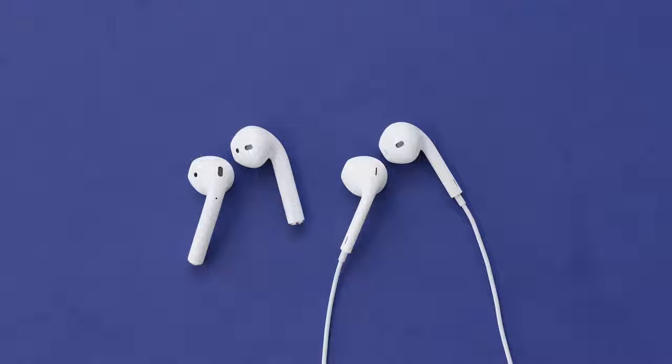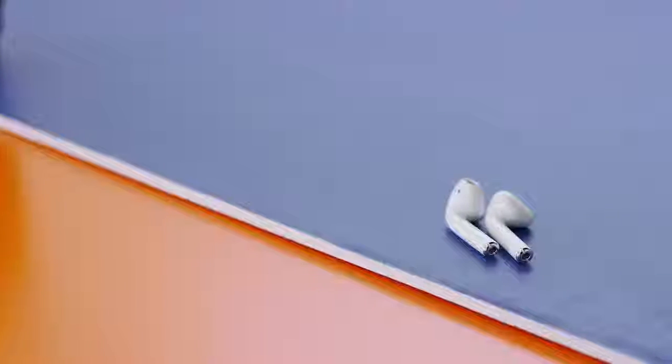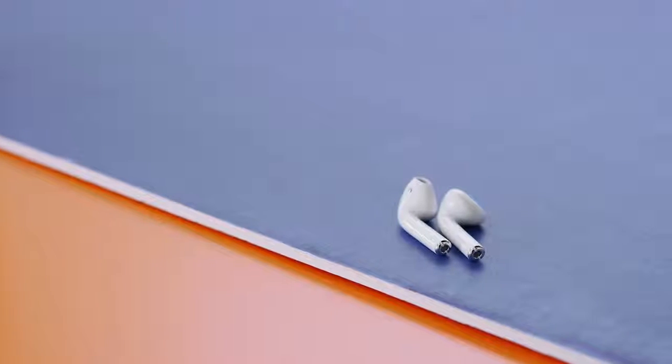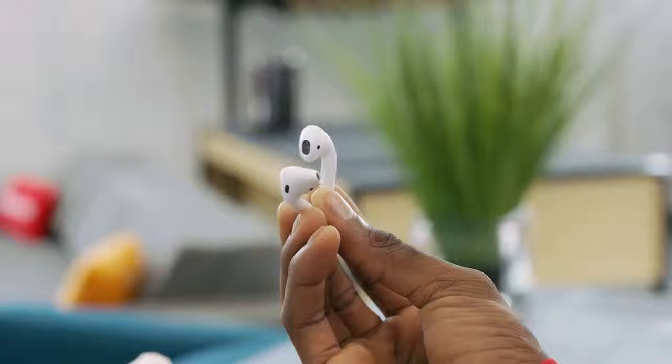So in case you forgot, what's actually special about these — besides just the fact that they're wireless — is the W1 chip. This is new, and if you can get past the fact that they look like a slightly larger version of the Apple EarPods with a longer stem, the W1 chip was introduced for easy pairing of these AirPods to all of your Apple devices without you having to sign in, as long as you have an Apple ID on your device.